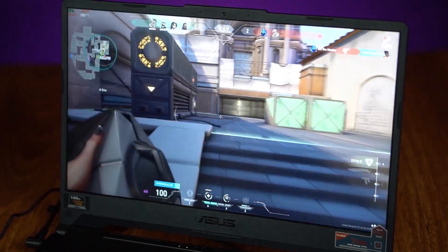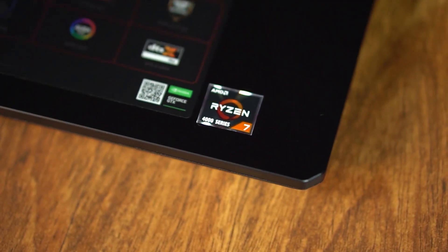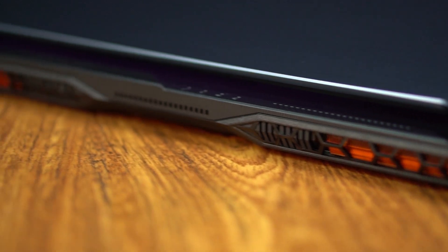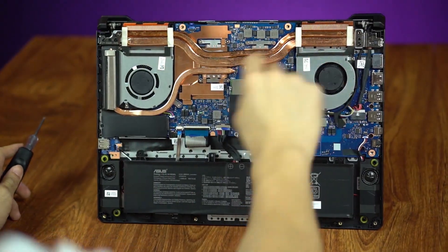Now into the controversial part of this laptop: the performance — specifically the CPU performance. Because it is sporting a 4800H, which is a very powerful 8-core processor. But the processor is really big. And look at these cooling components, look at this fan, look at this heatsink. Do you think these components could cool such a powerful CPU? I think not.